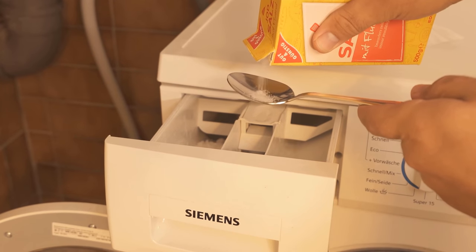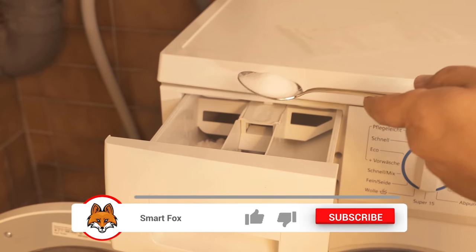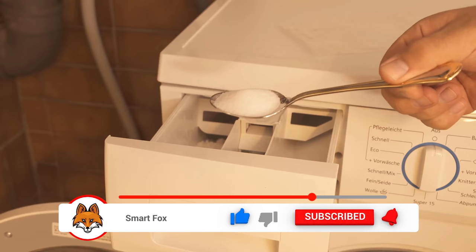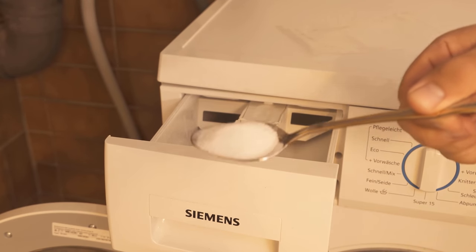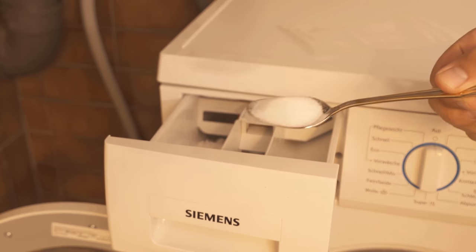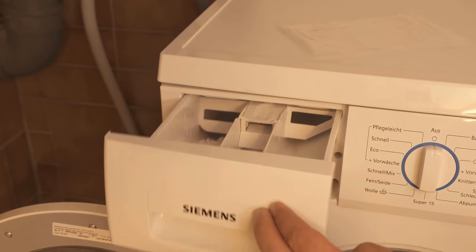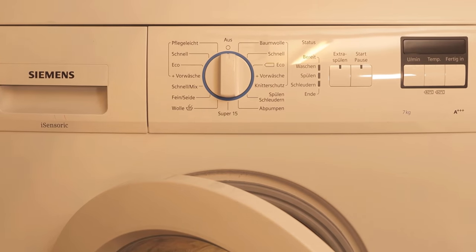To use it, you just have to put about a tablespoon of table salt in the compartment of the washing machine where you would otherwise put the fabric softener. Here I put a tablespoon in the top of the compartment, then close it. I put the washing powder in normally and then start the washing machine on the normal washing program. This way we wash with salt.